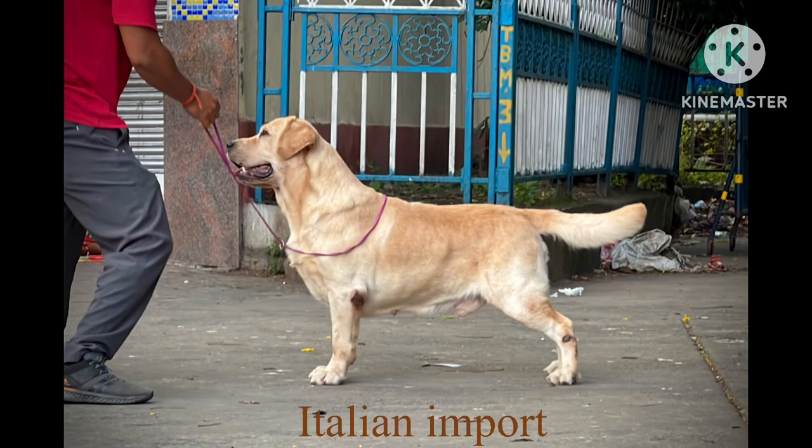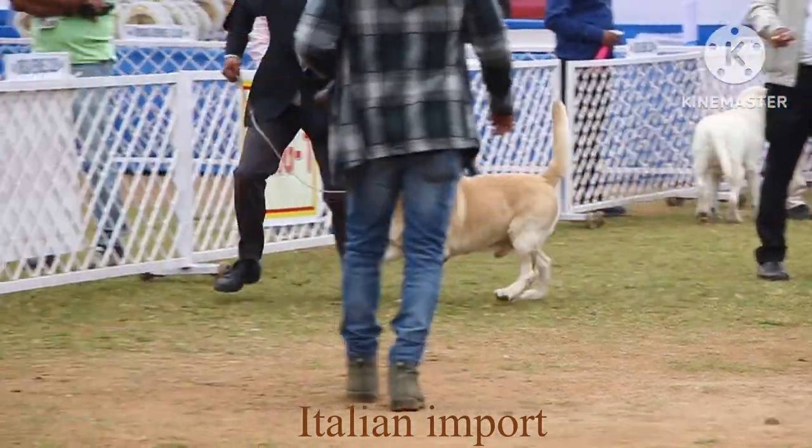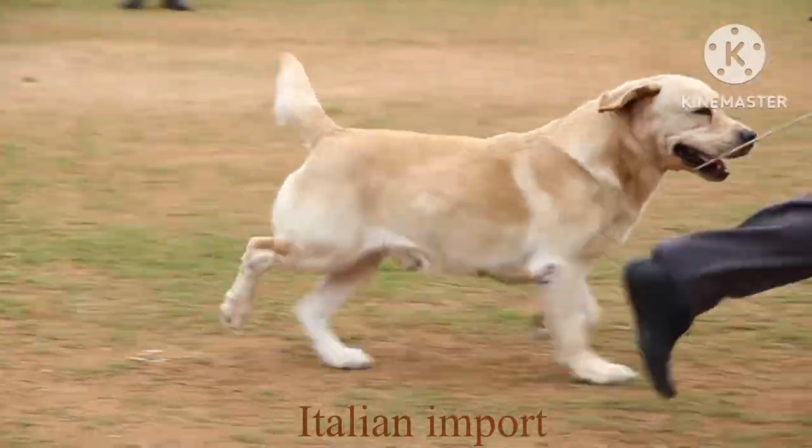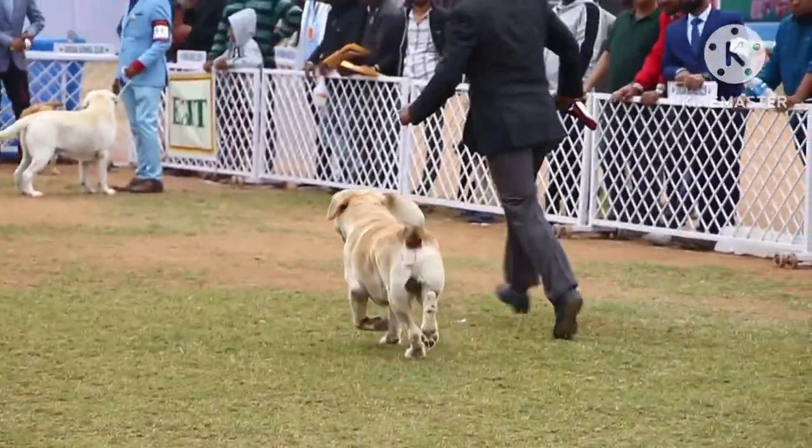Now I'll show you the picture of the father. He is from Italy and from a very good bloodline. You can see the father being shown in a show ring, and you can see how impressively he is moving — such a strong Labrador.